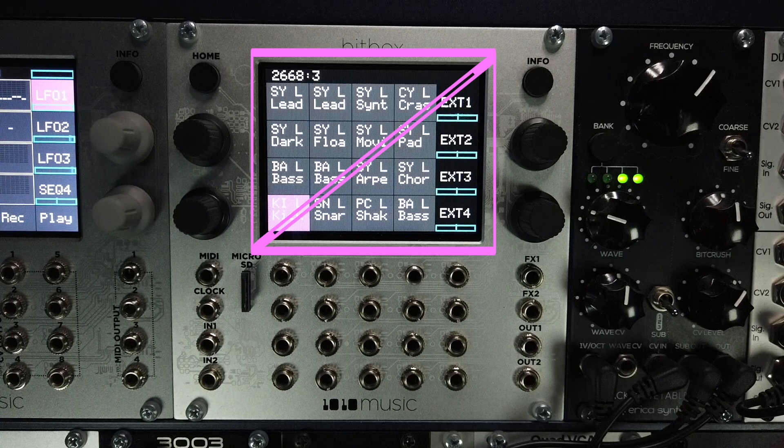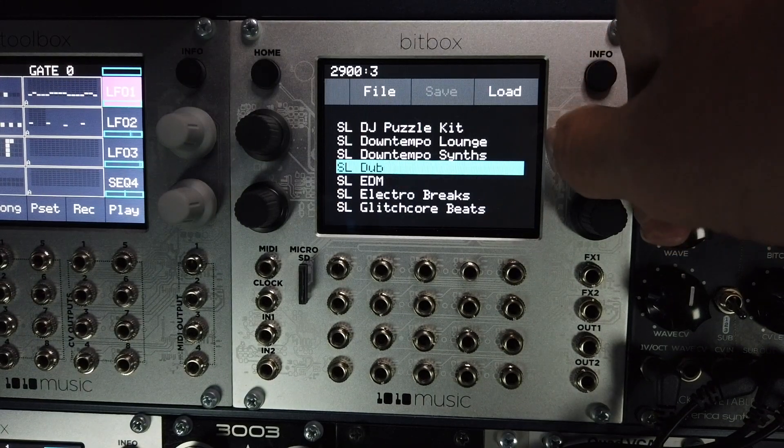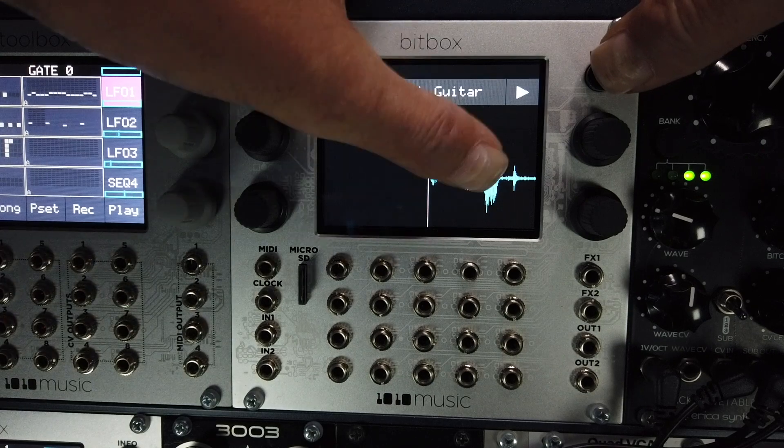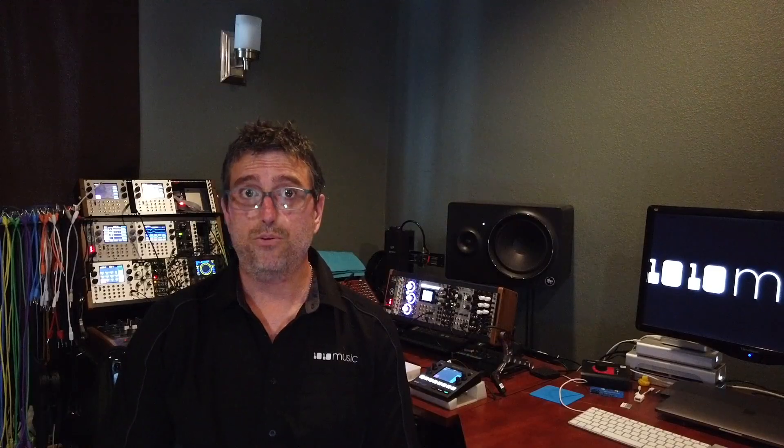The Mark II features a three and a half inch diagonal touch screen that provides an intuitive user interface through various parameter screens for easy navigation. You can use a combination of touching the screen, the home or info buttons, and turning one of the four knobs to adjust or set parameters. The menus are not endless and are easy to access by pressing the home button.